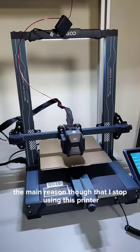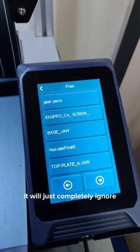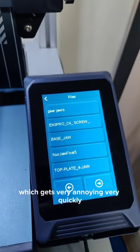The main reason I stopped using this printer is that any file name longer than 27 characters will just be completely ignored, which gets very annoying very quickly.